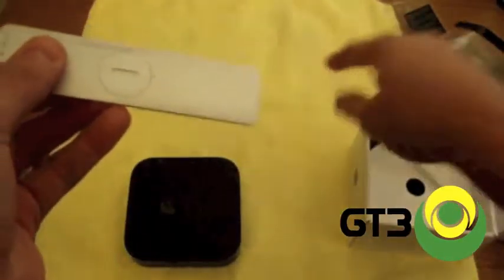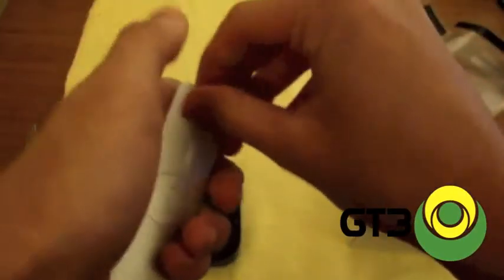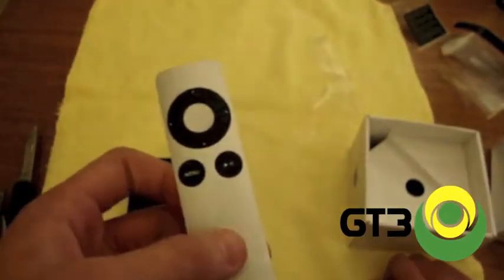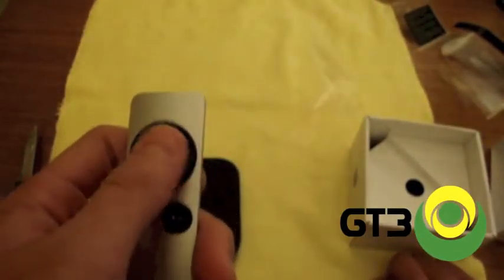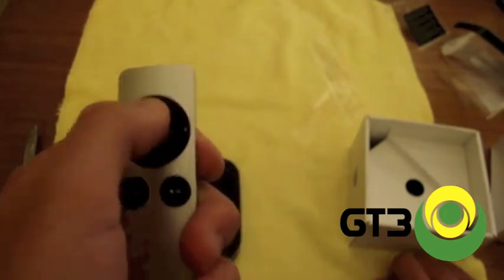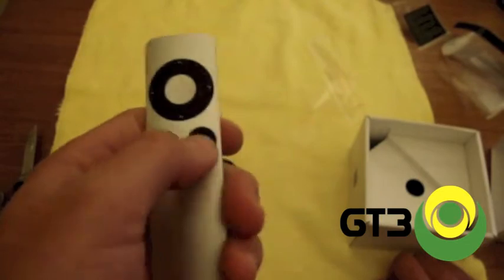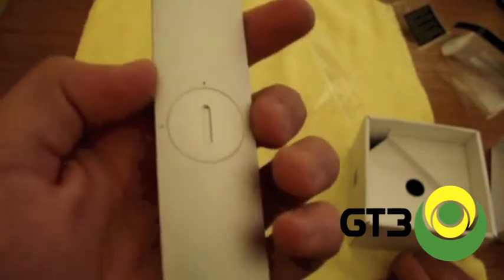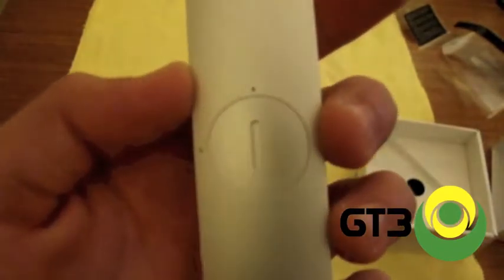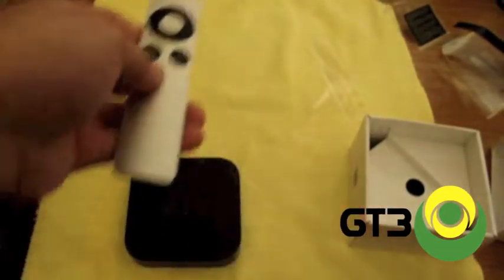And here's the remote. I'll just take off the plastic wrapping here. It's only got like three basic components — it's got the directional pad and the select button, then the menu and the power button. Here's where you can access the battery — you can turn that thing open with a coin or something flat, and you will have access to change the battery.